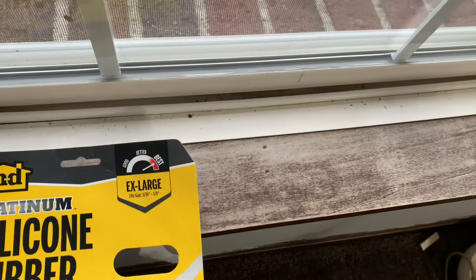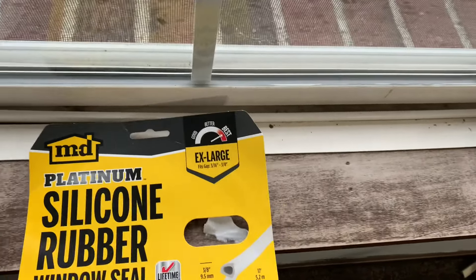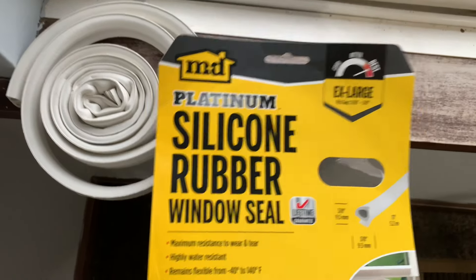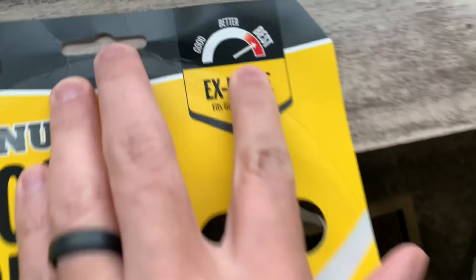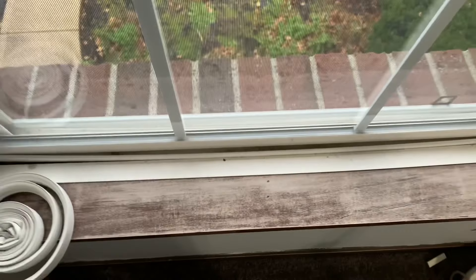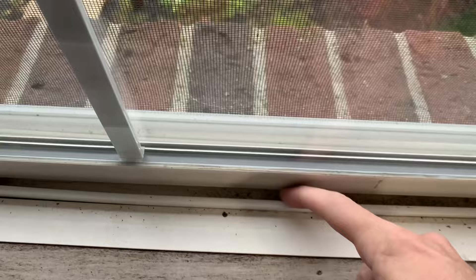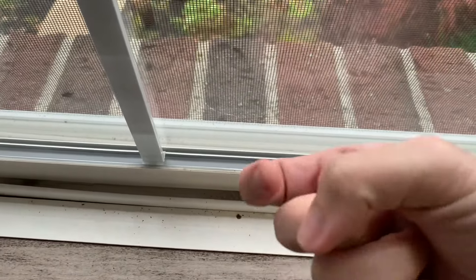This is a quick video showing how I'm going to try to seal this drafty window with this silicone rubber window seal I got from Home Depot. I don't know what happened to my window, but you can see it kind of bows out and there's this huge gap right here, so air is kind of coming underneath.